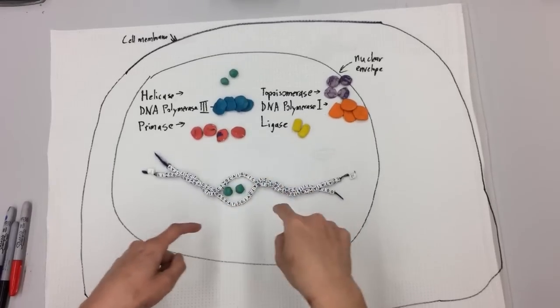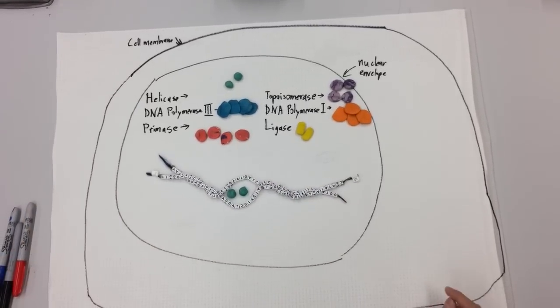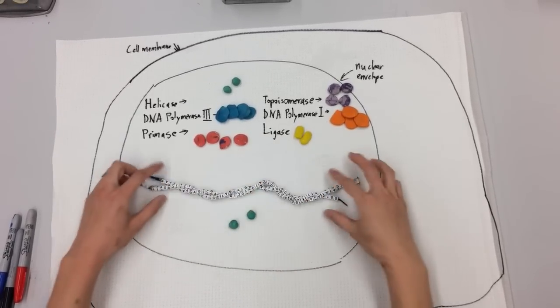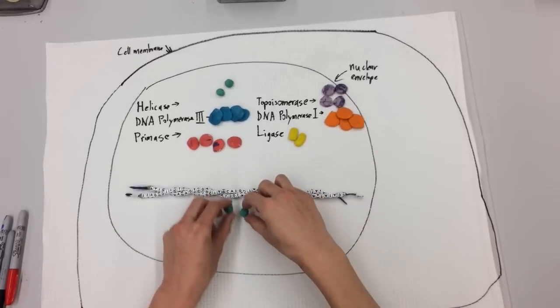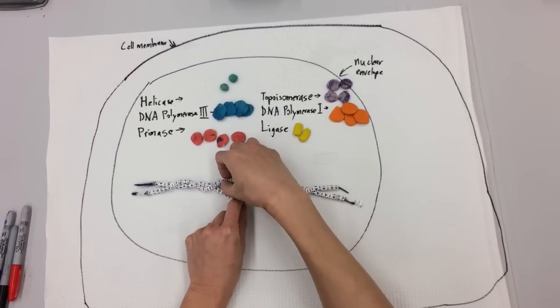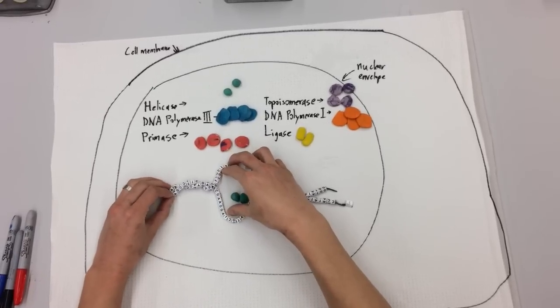And then after we split it, we're going to add two new single strands — the daughter strands — in order to eventually make two pieces of DNA that are double-stranded. Now one thing I want you to notice is originally this DNA was a nice loose double helix. As the helicase splits them apart and starts pulling these strands apart, notice what happens to that twist — it gets kind of tighter and tighter, to the point where it's going to have trouble opening up anymore.